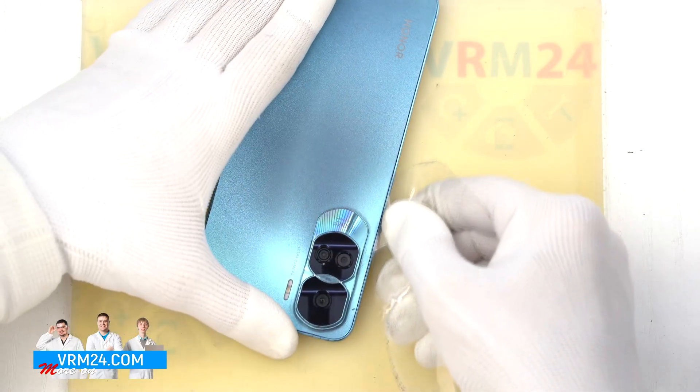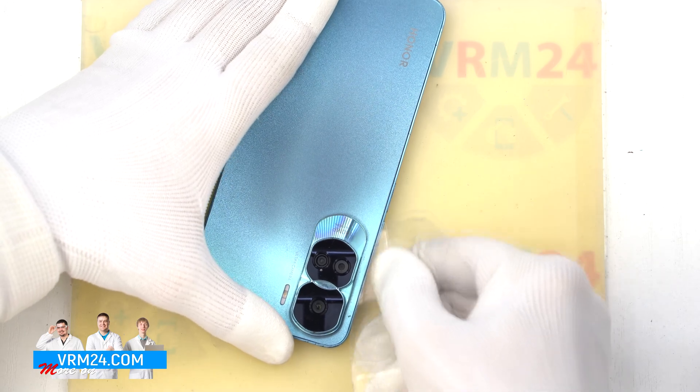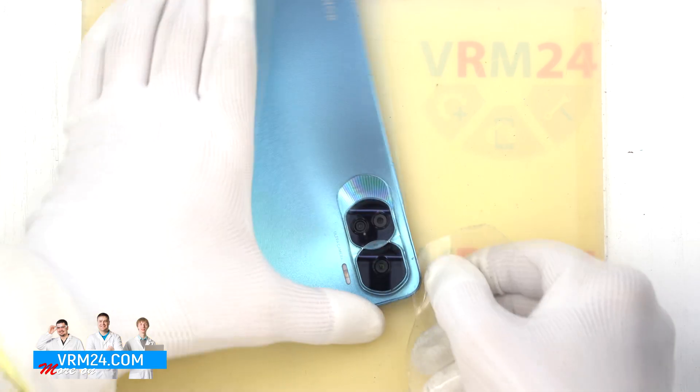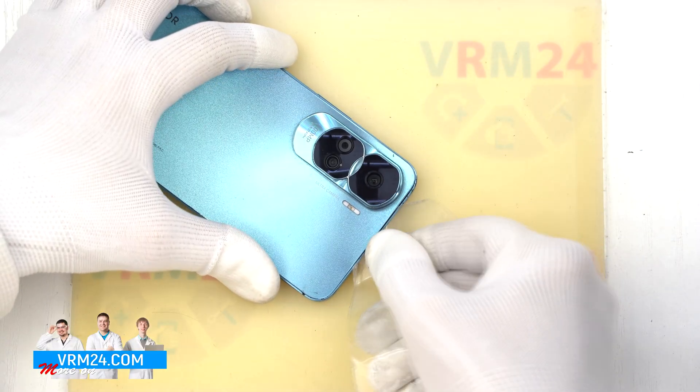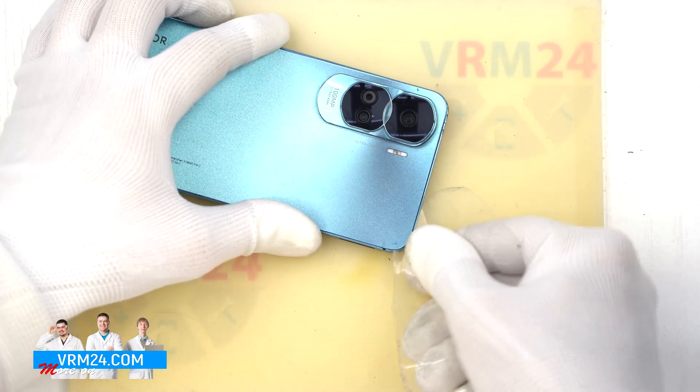Be extra careful around the cameras and side buttons — there are flex cables and lenses that could be damaged. Keep going around the edges, removing any leftover adhesive.